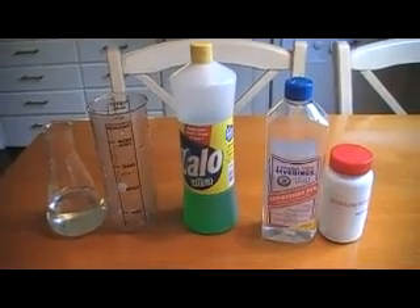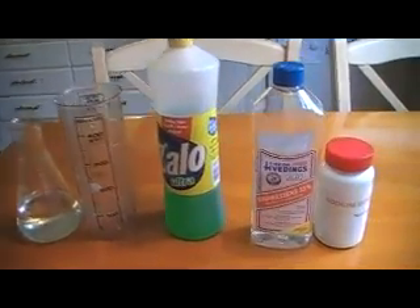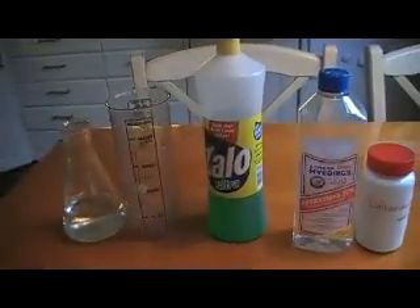Today I'm going to do a copied classic experiment of Elephant Toothpaste, but instead I'm going to use vinegar — acetic acid 35% — and sodium bicarbonate and some soap, and try to combine them.